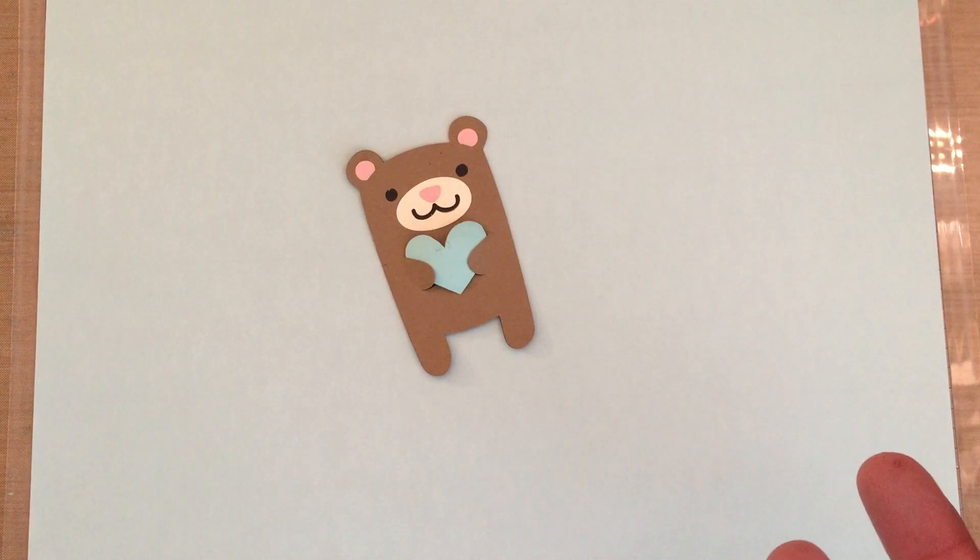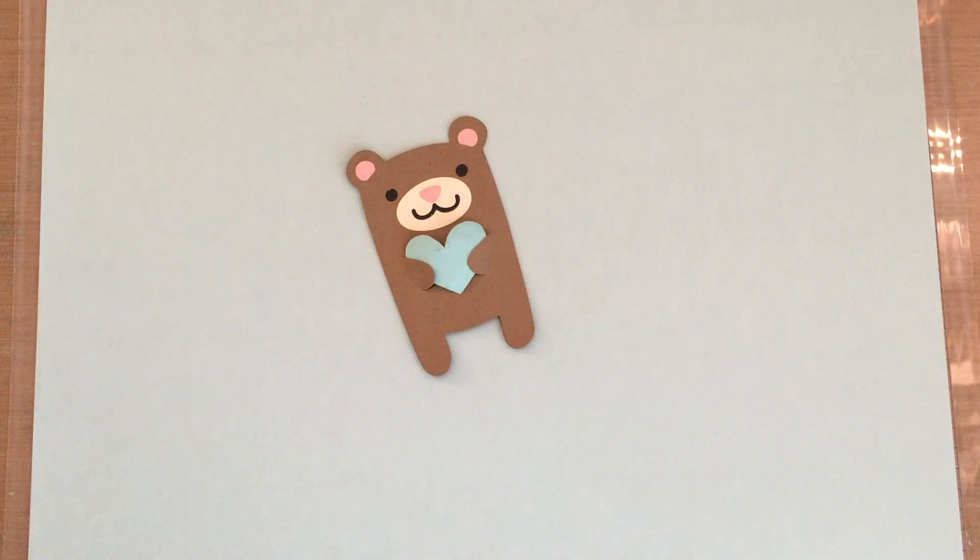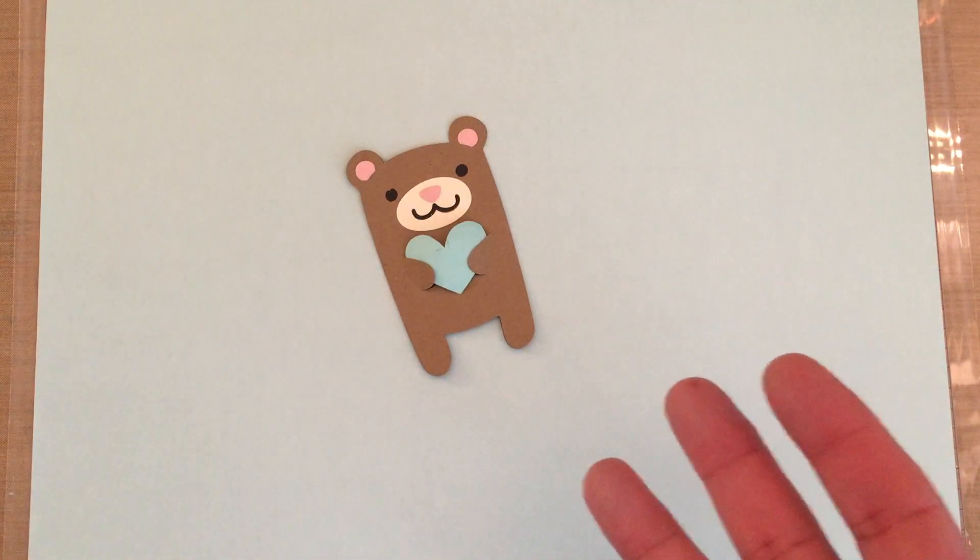I even ordered the Frozen cartridge because every one of my nieces and nephews and cousins, they're all doing Frozen parties. So with that aside, I've boxed up the Cricut because I want to focus on using my new Cameo.